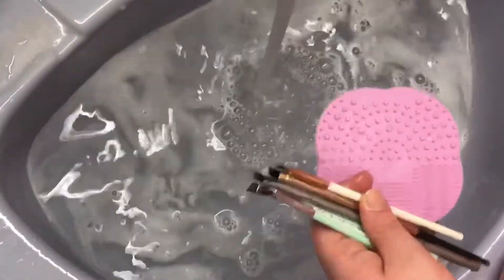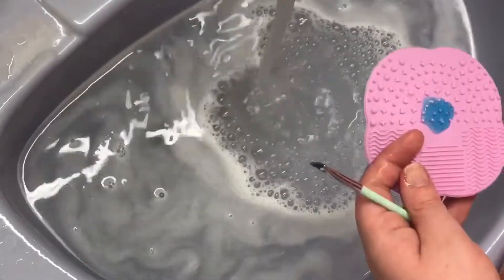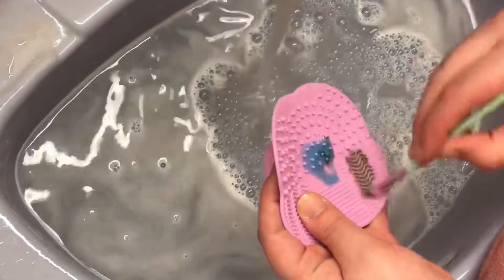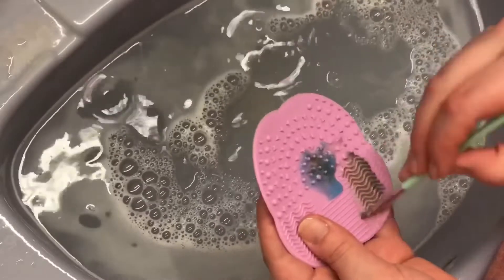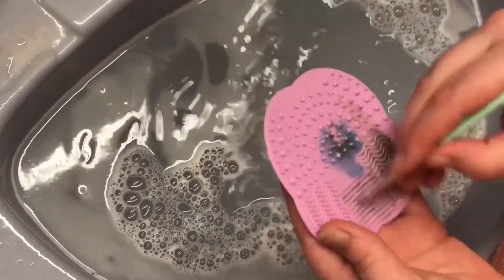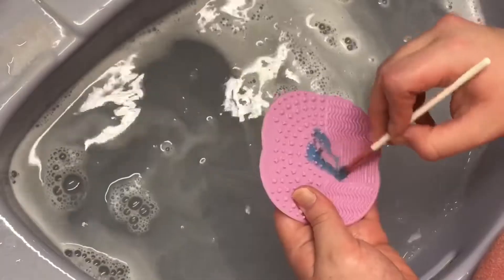Now I'm washing my angled brushes after they have soaked for a while. A good trick for eyebrow brushes that have product stuck to them, or eyeliner brushes with gel liner stuck to them: you can use coconut oil. I used to do this all the time — it will loosen up the product and make it much easier to clean your brushes.